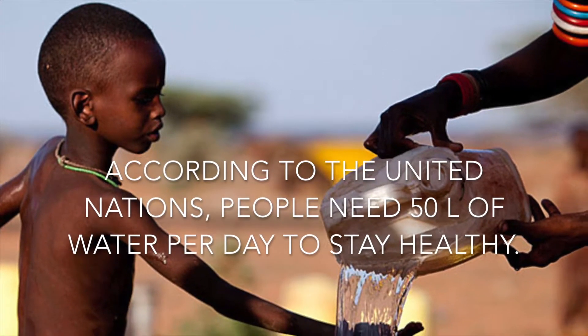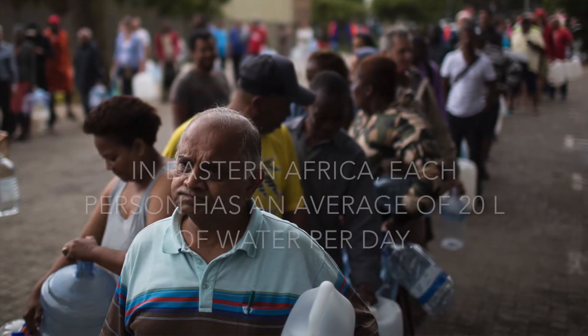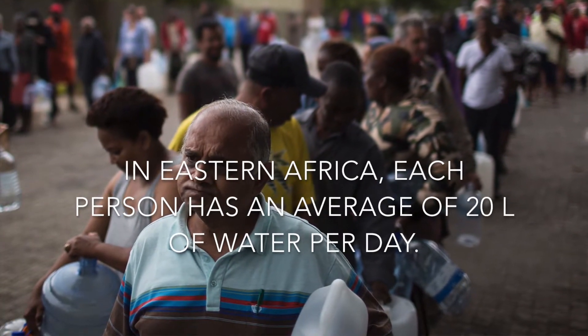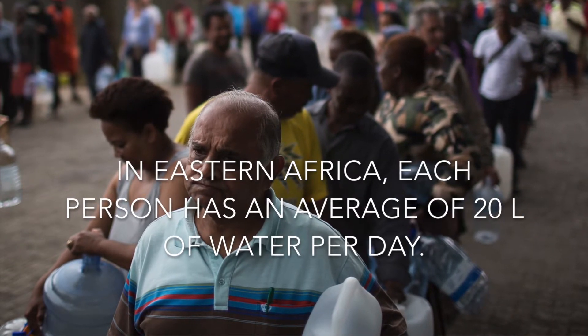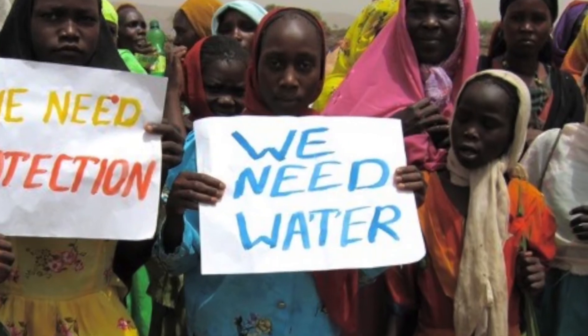In Kenya we have droughts seasonally and it's getting worse and worse every single year. It's not only in Kenya right now, it's happening all over the world. Sometimes you wouldn't have enough water or we wouldn't be able to fill up our tank fully. Therefore we created a system in which we could reuse some of the water that we already use.